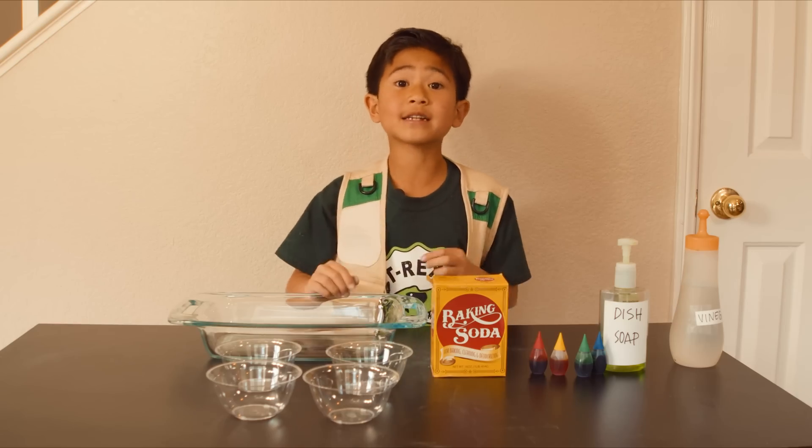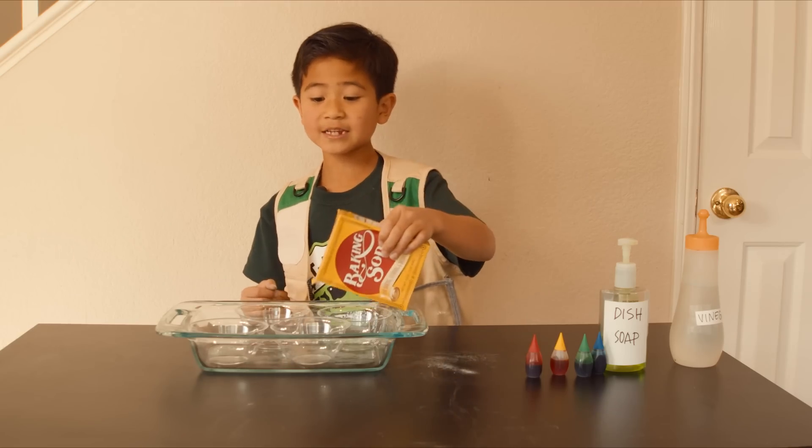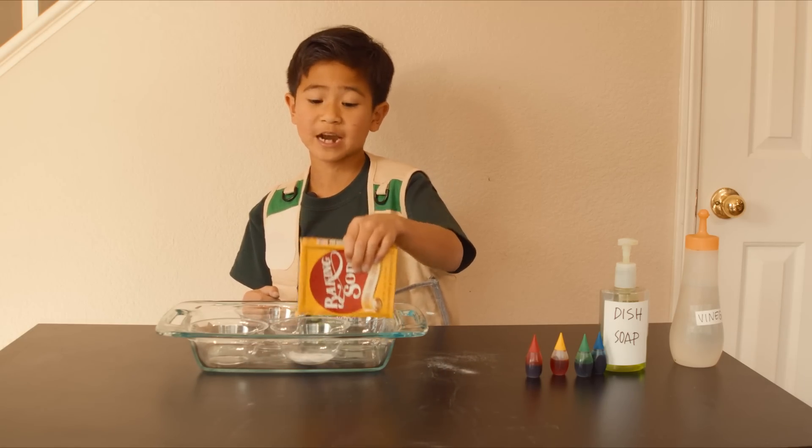It'll be a fun mess to clean up after. Now put the containers in the tray. First, pour the baking soda into each container like a mini pile of dino duty.